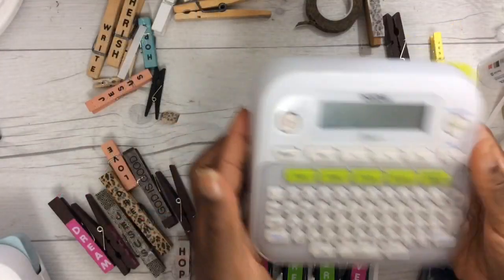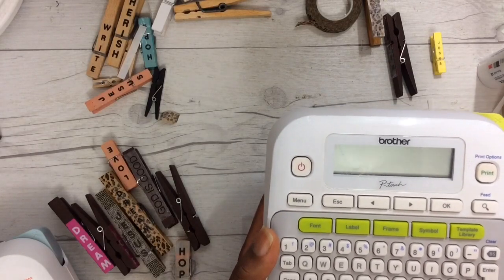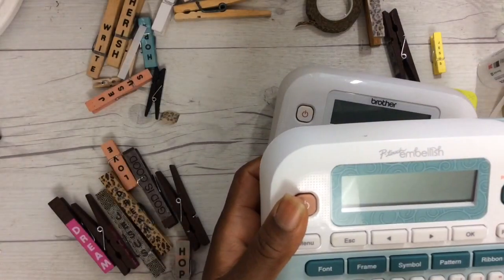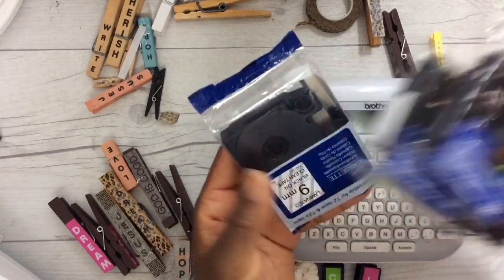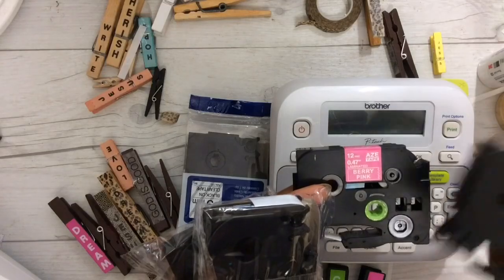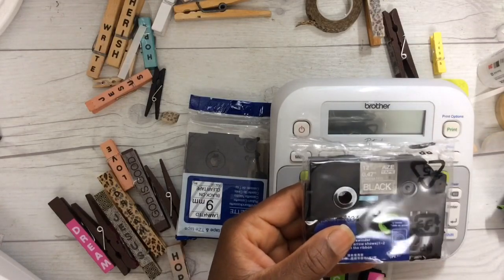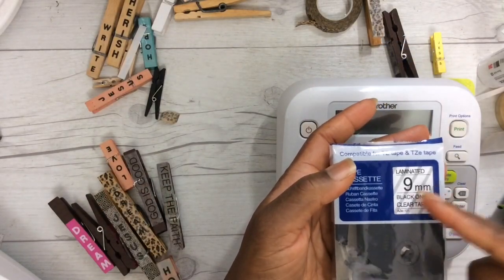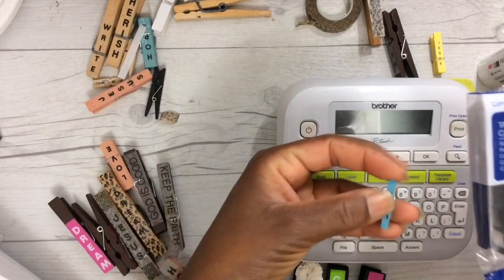In my description box I have the D210 model linked at a fabulous price — it does the same thing as the P-Touch. I've done a comparison. You can even use the ribbon satin tapes for the P-Touch in this model. Also linked, you can pick up a combo set — the 12mm (0.47 inches) in pink and lime with black on white tape and white on black tape. I'm also going to have linked a combo of two 9mm clear tapes for your smaller clothespin.